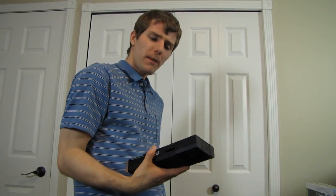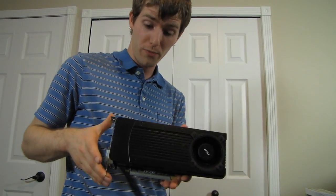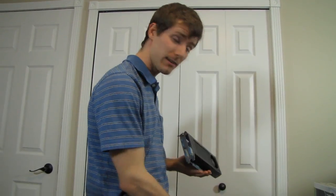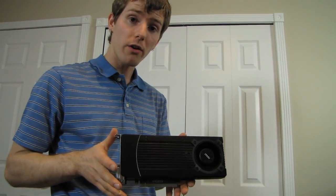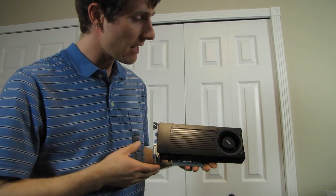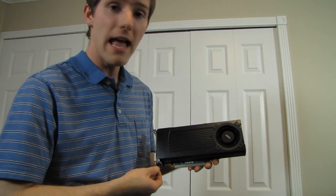That pretty much wraps it up. It's a cheaper, slightly less powerful card, although overclockable to the point where you could get similar performance to a 680. It's starting to look like a pretty darn good value. Thank you for checking out my unboxing of the MSI GTX 670 OC 2GB graphics card on Linus Tech Tips, and don't forget to subscribe.